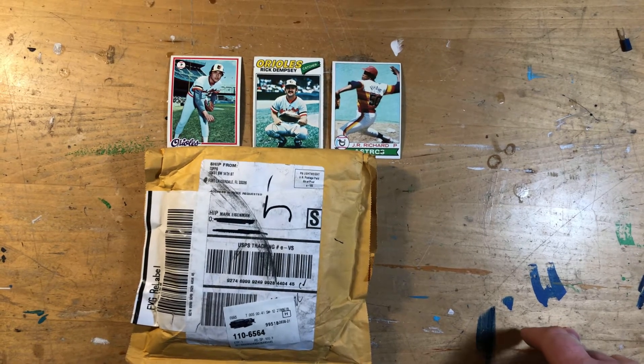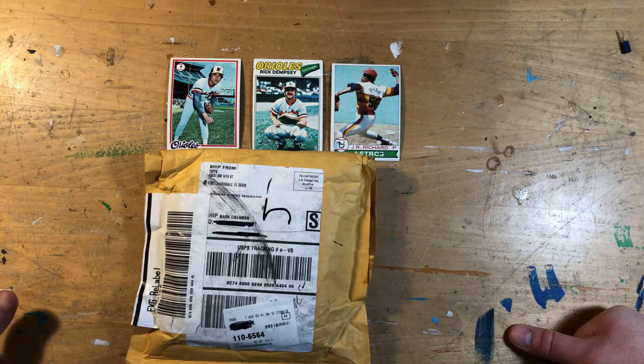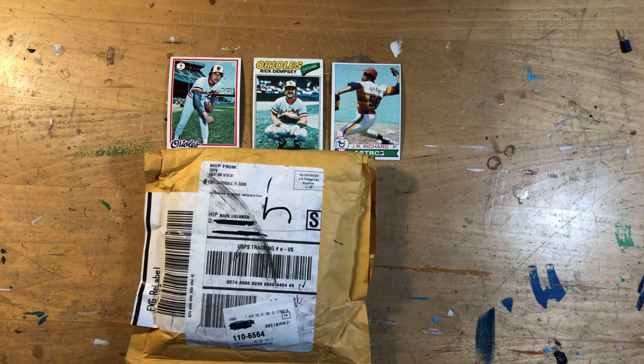Hey everybody, Cynical Buddha here. I literally just got this off the front porch — something from Topps that was shipped by FedEx instead of FedEx dumping it over to the postal service. I ordered this about three, almost four weeks ago. I think it actually shipped on the 15th, and FedEx took its sweet time getting here — I think it got stuck in Washington forever. Anyways, I'm really excited I finally got my box of Super 70s Sports collaboration.